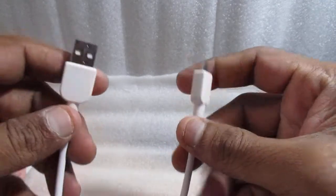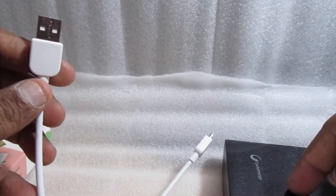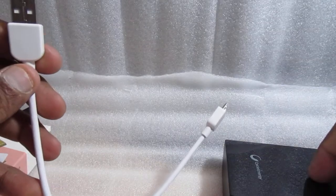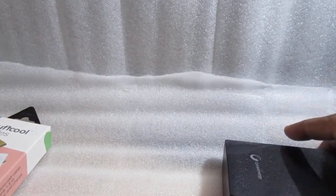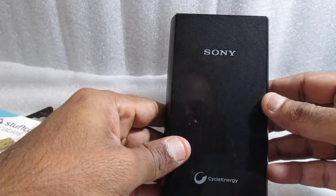You can use this cable to charge this device, and you can also use this cable to charge another device from this device. I hope you understood. Let me keep this cable aside now and focus on the charger.